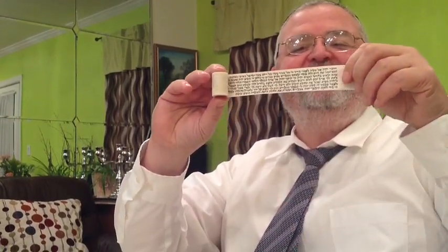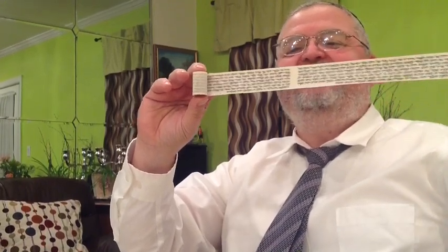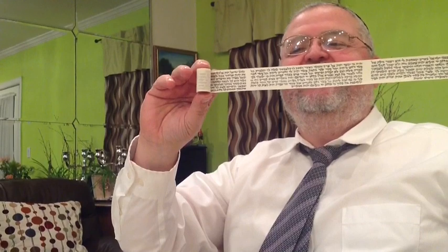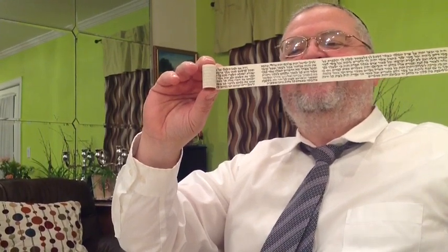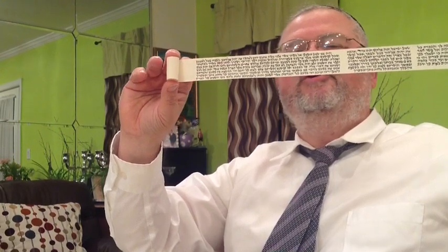So look at this. This is where: 'Kadesh li kol bechor' — and then 'V'haya ki yeviacha' — and then 'Shema Yisrael' — and then 'V'haya im shamoa.' Excellent. Beautiful.